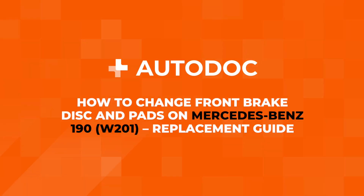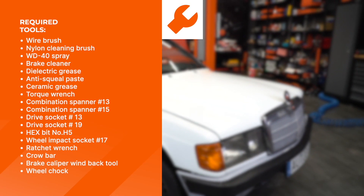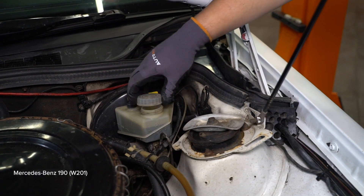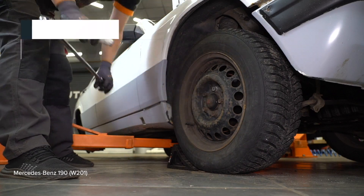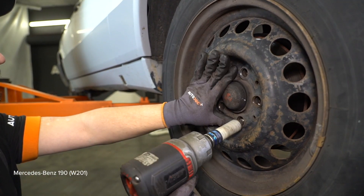Hi everyone, we hope you enjoy these car repair video tutorials from Autodoc. These are the tools you'll need. All the items are available in the Autodoc app or on our website. You'll find links to them in the description.